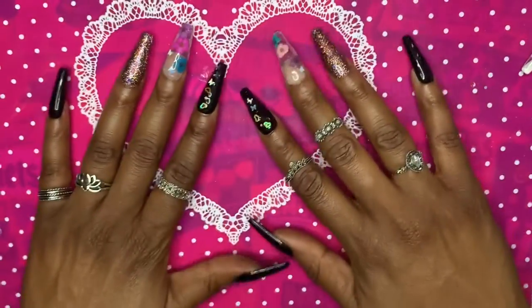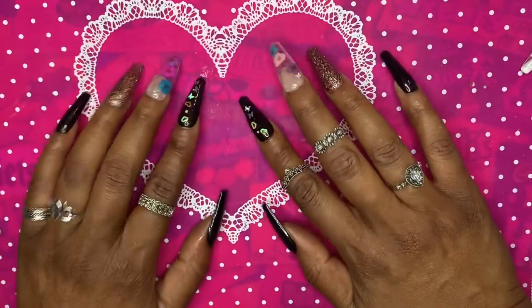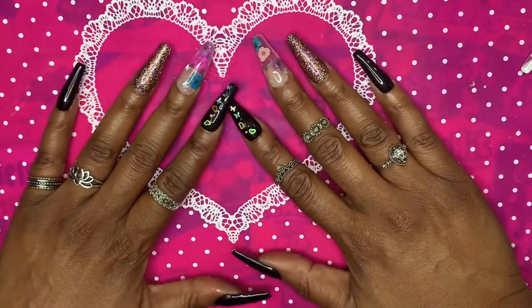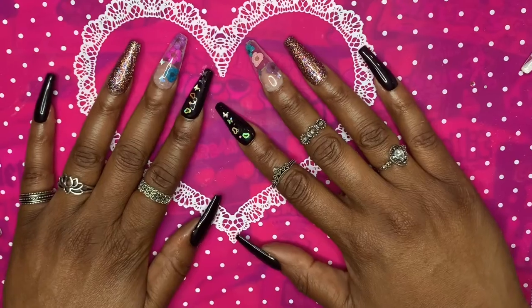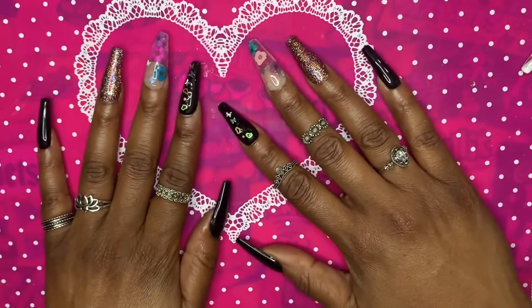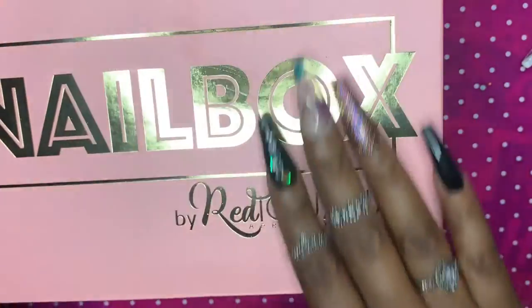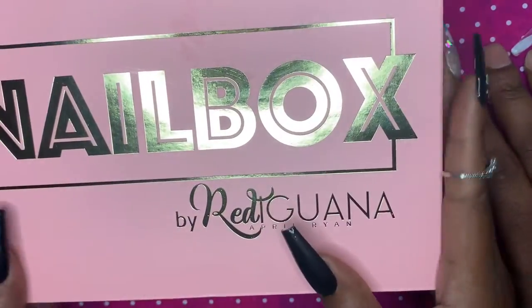Hey guys, welcome back to my channel! I'm back again with another video. Let's just take a second to admire these beautiful nails that I finished today. I will put up a video in a couple of days on how I did these nails, but in today's video we are going to talk about my Nail Boxy subscription.